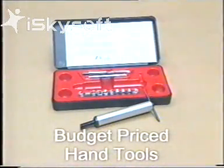The budget-priced hand tools are available in kit form, mainly for do-it-yourself use. It takes longer to set up and install the insert, but the end result is the same.